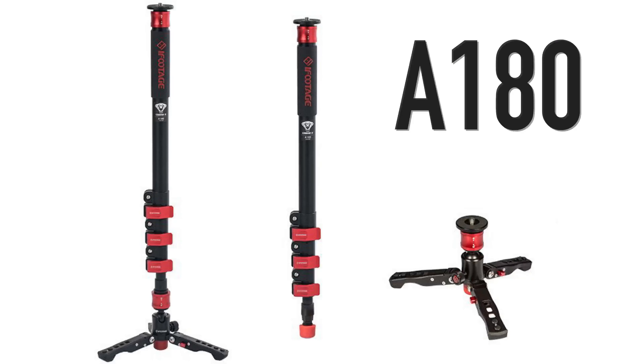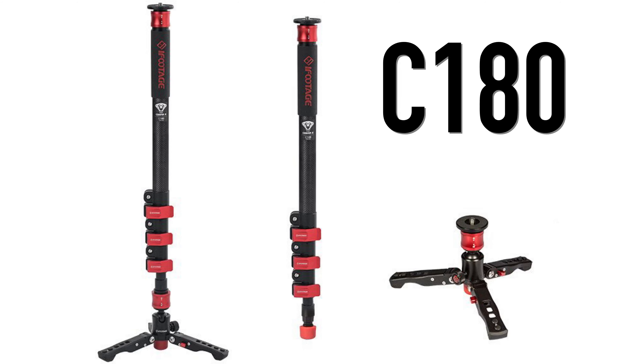Quick disclaimer: iFootage actually makes two versions of the Cobra 2 monopod. They make the A180 and the C180. The A in A180 stands for aluminum and the C in C180 stands for carbon fiber. In this video we're going to be focusing on the A180, which is the aluminum version.